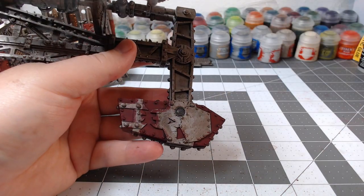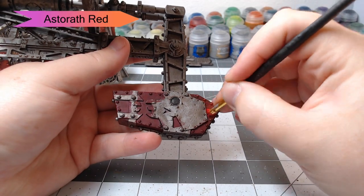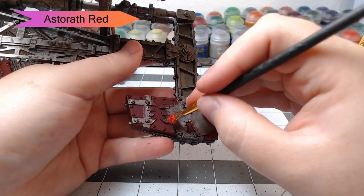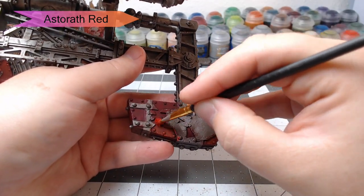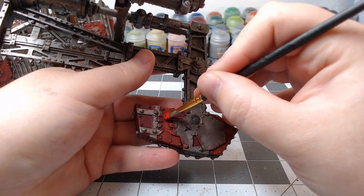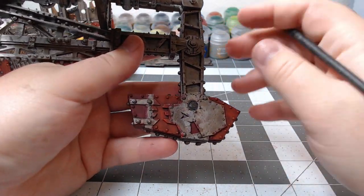Our yellow panels are done now, so we're going to start dry brushing Astaroth Red onto all the red panels. This is a brighter red, and we're going to go kind of heavy with this dry brush. This is going to create patches that are really bright and then patches that are still that same dark Corn Red color. This is going to make our panels have a lot of contrast to them, and it's really going to catch the eye when you look at it on the tabletop.